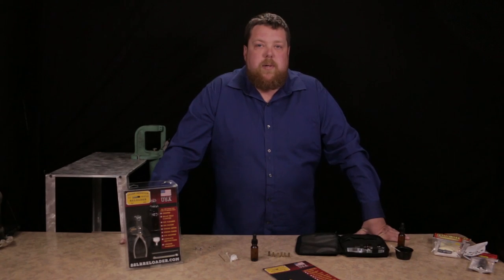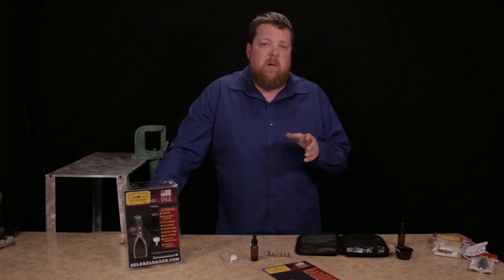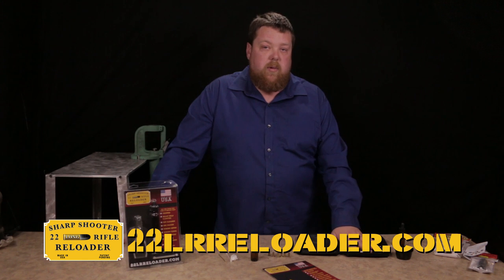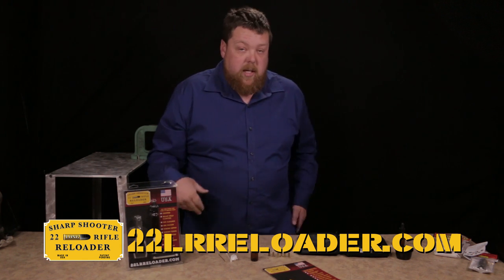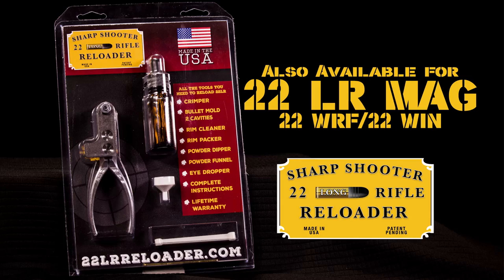Hi, this is Brian Nixon with Sharpshooter. I'm here to shoot a video on the .22 Reloader. We've done this video before. We're going to do some better close-in shots and go through a few questions on a few more details that we've got with the priming compound, which you can check out in a link below. We did a separate video on that.